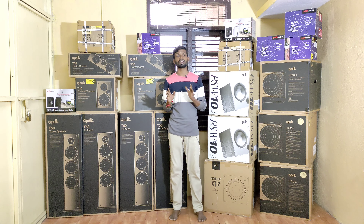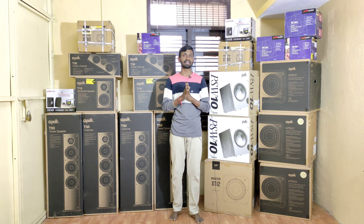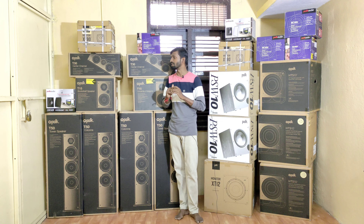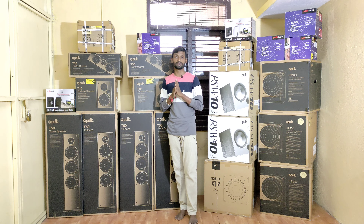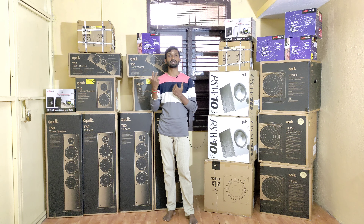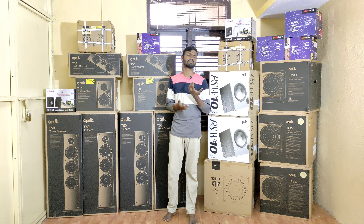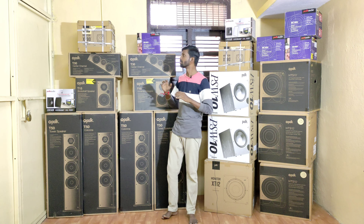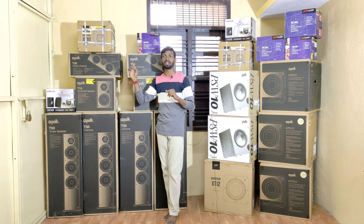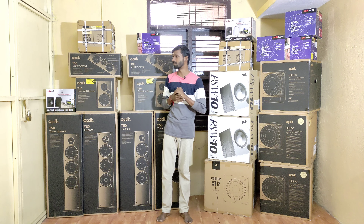If you want to add the next level, the next option is Atmos speakers, available in 20 categories. The speakers are multi-purpose — we can use them for front and height, Dolby Atmos, surround, and back. The Polk card is MXT-90, and also the Polk OW-M3, which is an elevation type in a slanting cove version. You can use these speakers for various configurations.